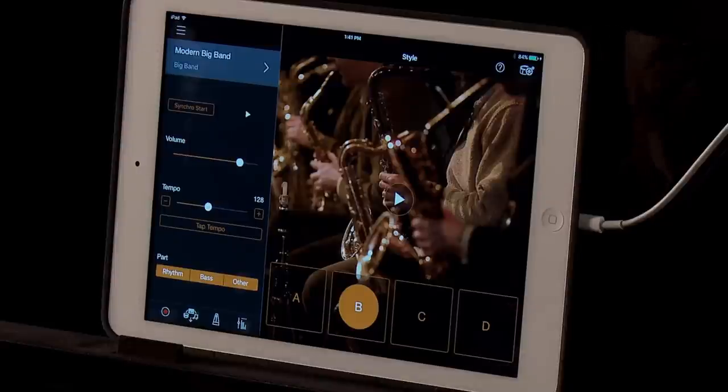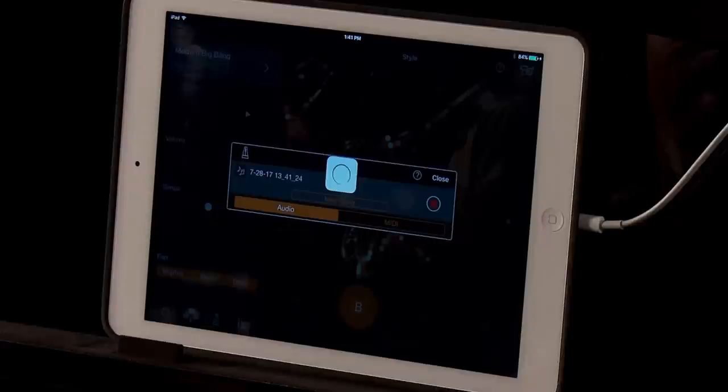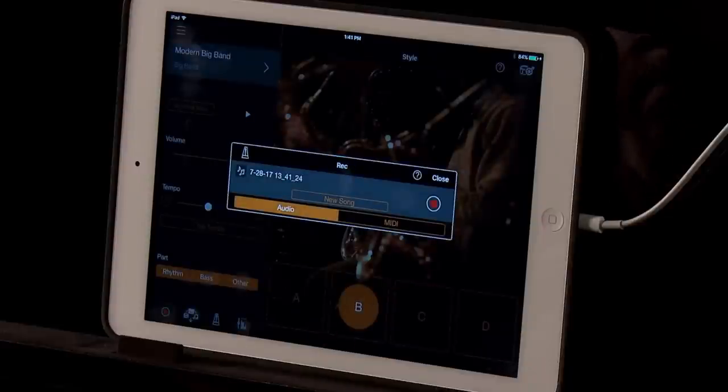Another handy feature is the record capability of the app. No matter where you are within the app — either voices or styles — simply press record. The screen pops up and you can record yourself playing at any given time.